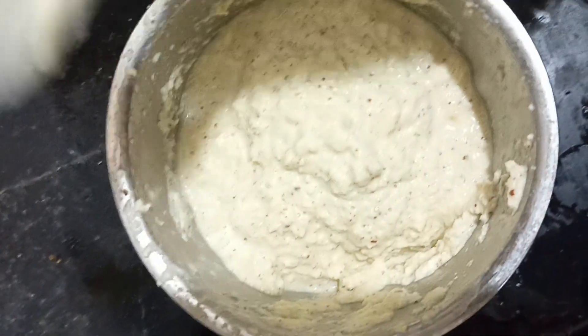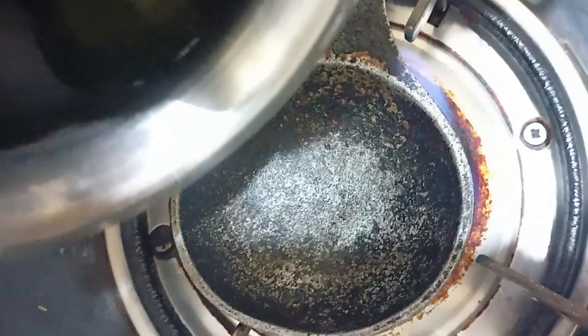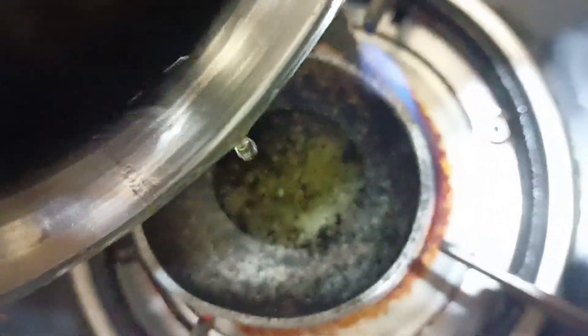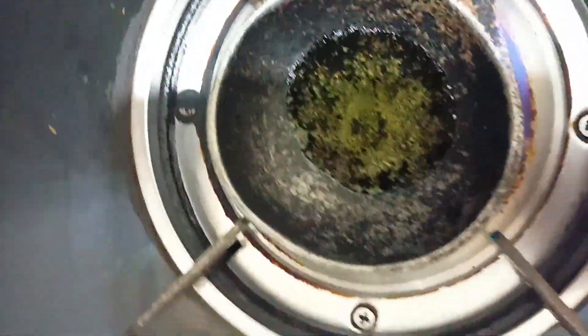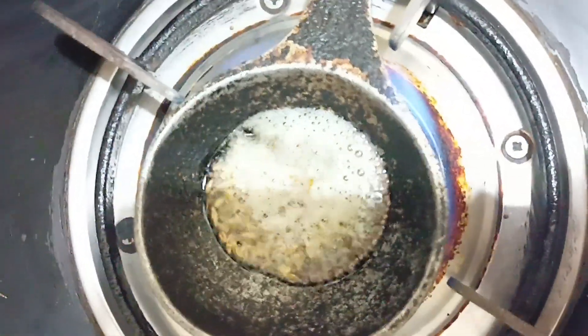Add a little mussel to the oil. Let's mix the oil and mix it well.